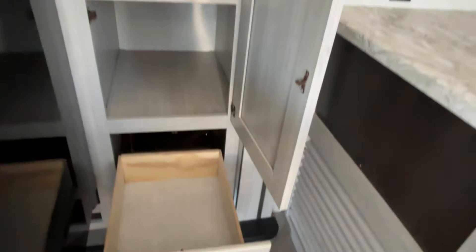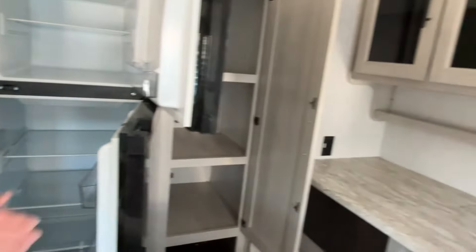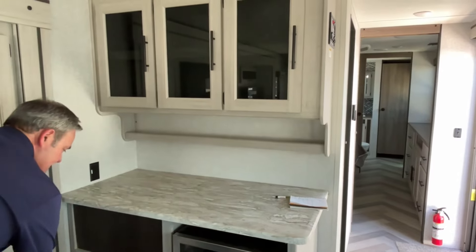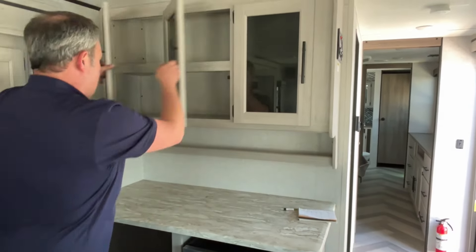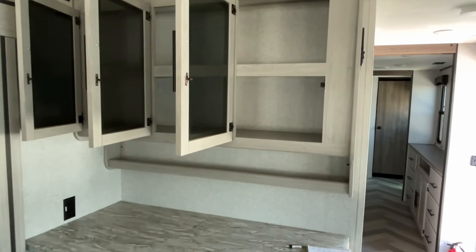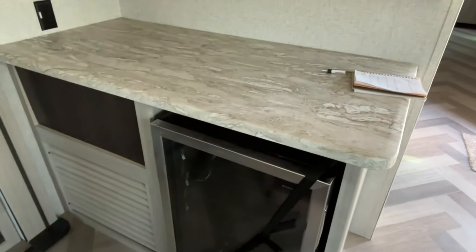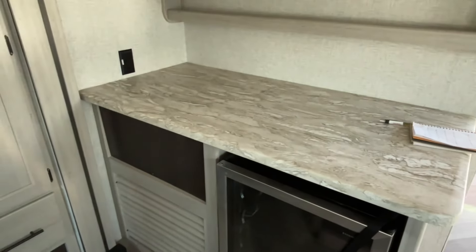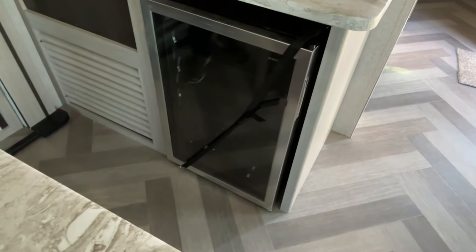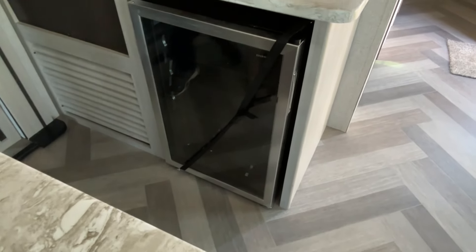Moving around here, there's a pantry area with a drawer at the bottom, and you're going to have a 12-volt compressor fridge in here. Then this is a super nice coffee bar or prep bar — whatever you need to use this space for. You have great storage up above and that's a pretty wide counter, probably at least 24 inches. They give you a plug-in at the end of that, and you have an extra little fridge in here — they would call that a wine fridge.